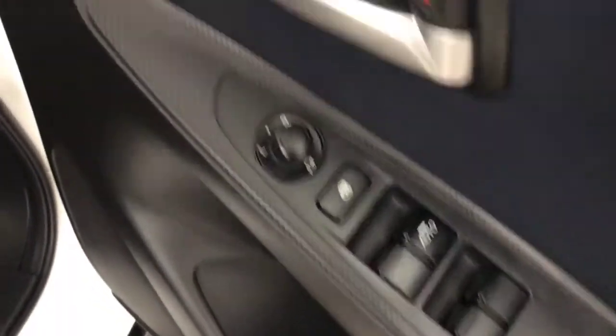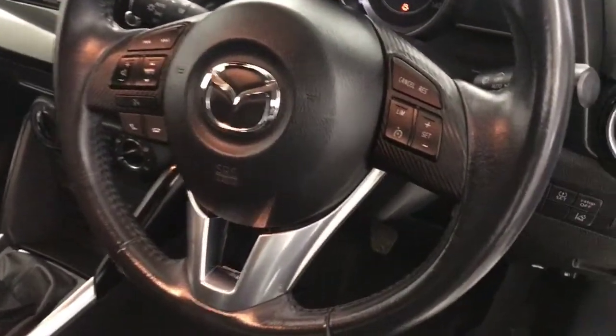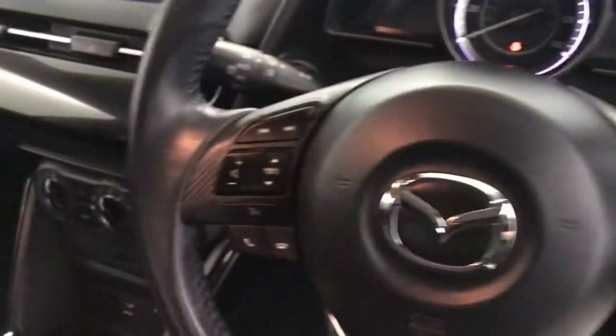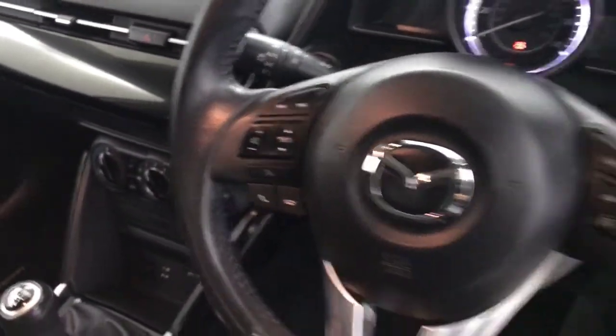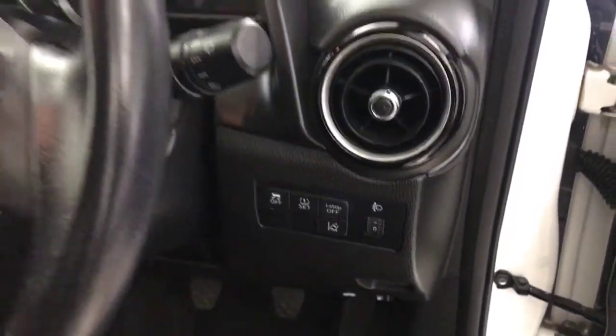Up front you have electric windows and electrically adjustable folding mirrors. Fitted floor mats again. Both front seats are in perfect condition. You've got a multifunctional steering wheel with cruise control, speed limiter, and all your volume and menu buttons. You've got lane departure warning, tyre pressure monitoring, and stop/start.